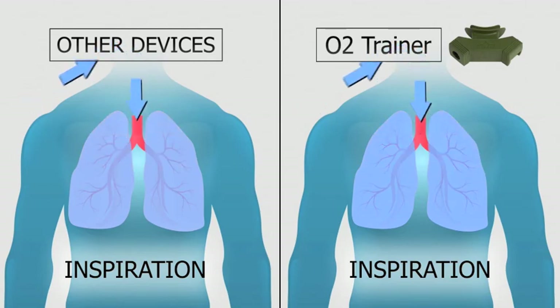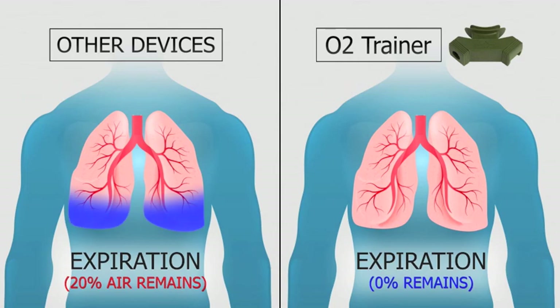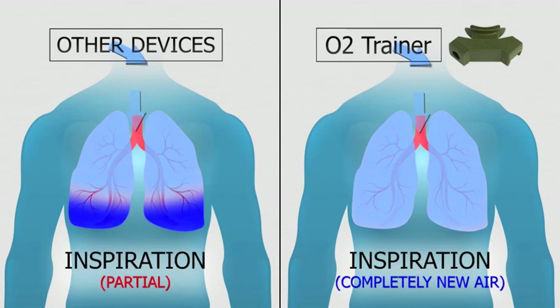Here you can see the difference one more time. The O2 trainer will strengthen your diaphragm, core, and chest muscles. You'll get bigger, stronger, faster, and more efficient lungs.